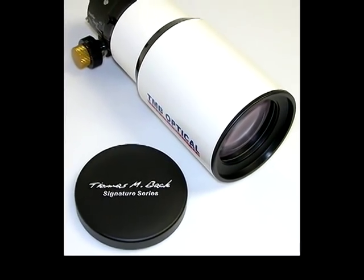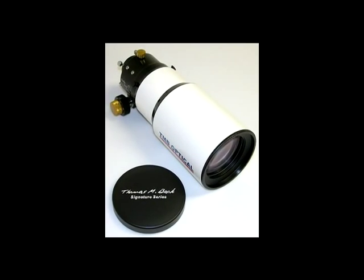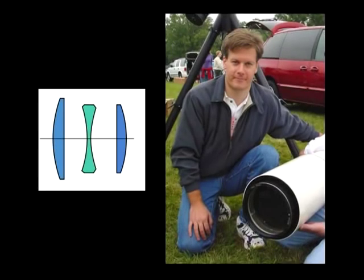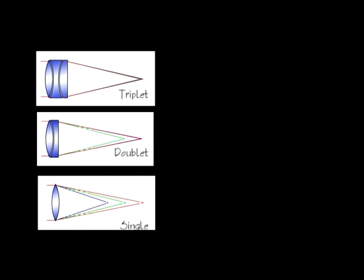Pictured here is a TMB-92SS triplet with a 3-inch feather-touch focuser. The objective is made of an airspace three-lens element designed by Thomas Back in order to bring the full spectrum of incoming light into alignment after passing through the lens cell. Here are three illustrations depicting the different wavelengths and how they focus at different points with the three basic lens cells available for refracting telescopes.